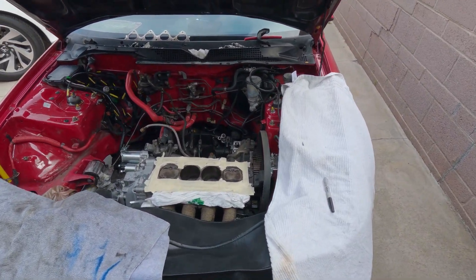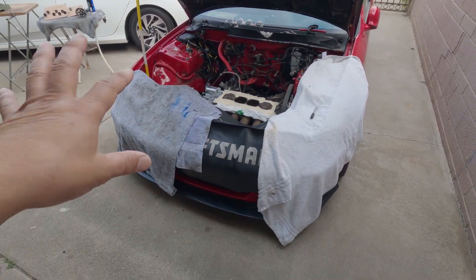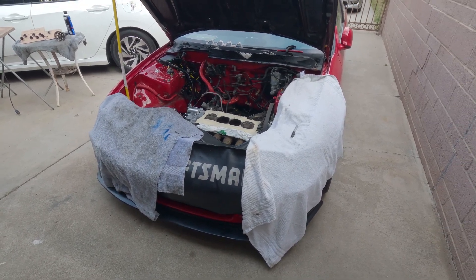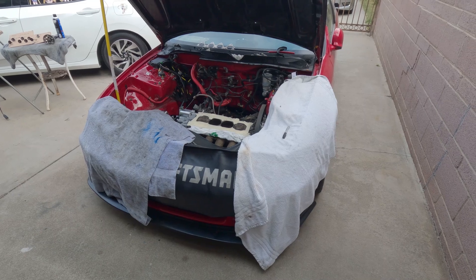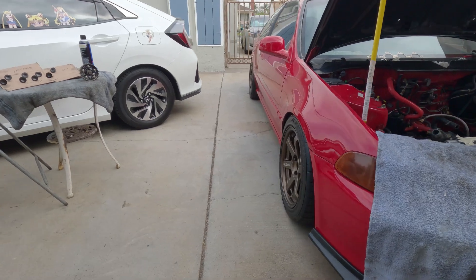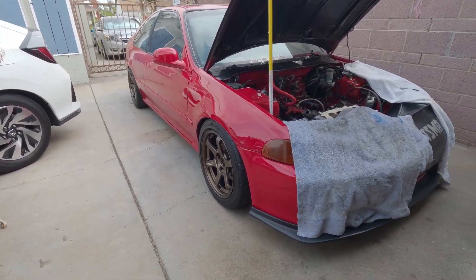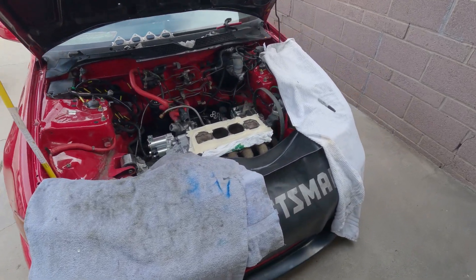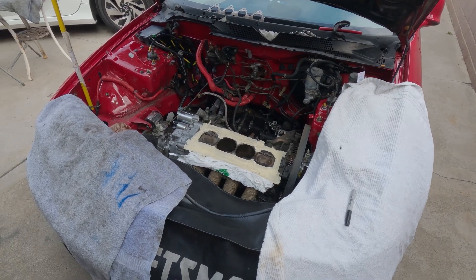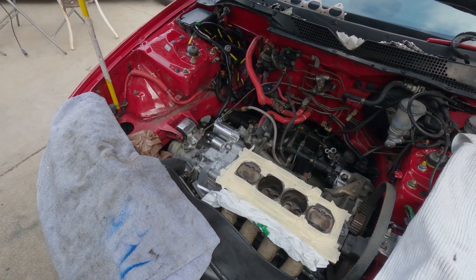He's been having a hard time getting this one started, but once I get it running correctly, I'll give you a full detail and let him do all the talking — give you a little history on this car. It's not a bad looking project at all. As a recap from the last episode, you saw me do a compression check on the number four cylinder.